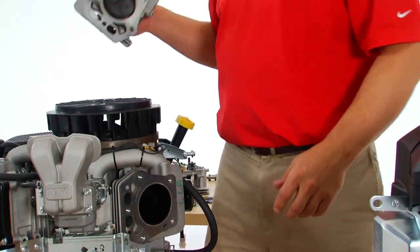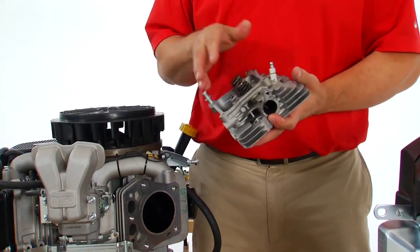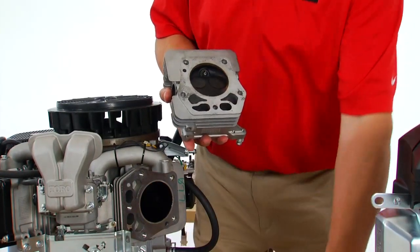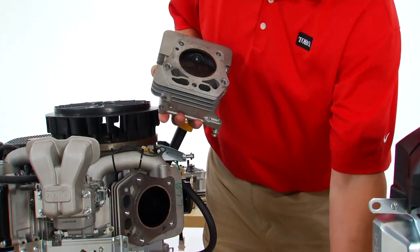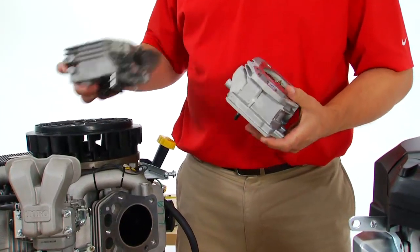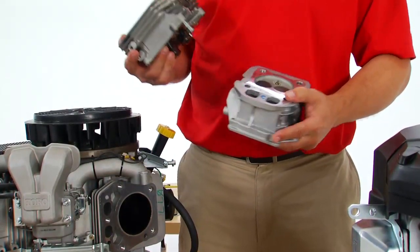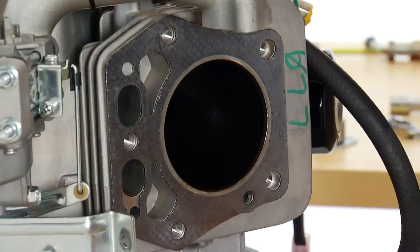The Toro engine head has a standard overhead valve configuration and a combustion chamber designed at an angle. You can see the valve train is at an angle, and the spark plug is the start of the flame front, going off at an angle so when the piston comes to top dead center it gets maximum force and thrust. Comparing this head to the Kohler head, you can see the difference in the combustion chamber. You'll also notice we have five bolts holding our head whereas Kohler uses four bolts. The Toro engine also has a cast iron sleeve, and our gasket has a larger surface area compared to the Kohler.